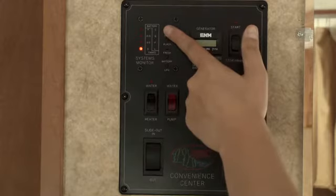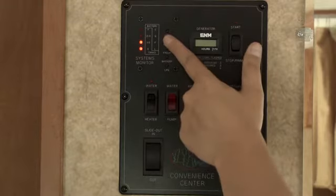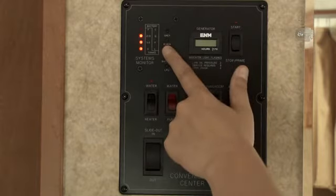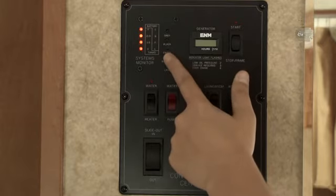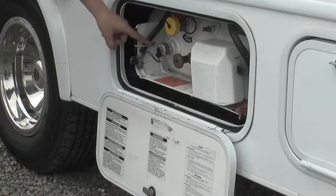The systems monitor is located in the upper left of your control panel and shows you levels for your gray and black tanks, onboard fresh water, the propane tank, and the charge level of your coach batteries. There is also another, more accurate gauge for the propane located on the tank itself.